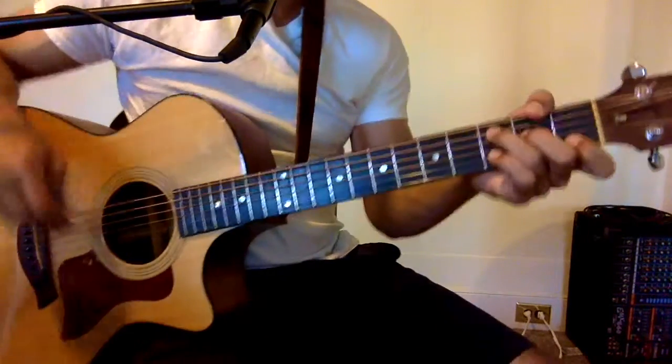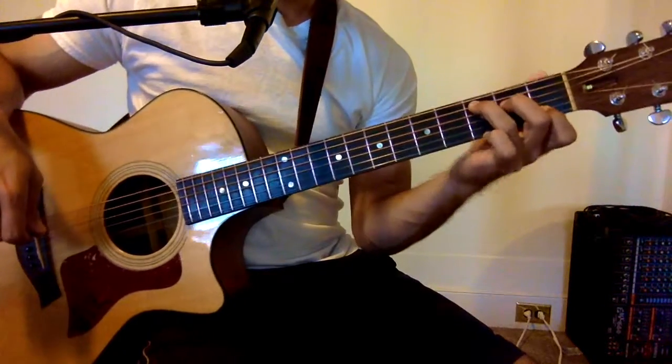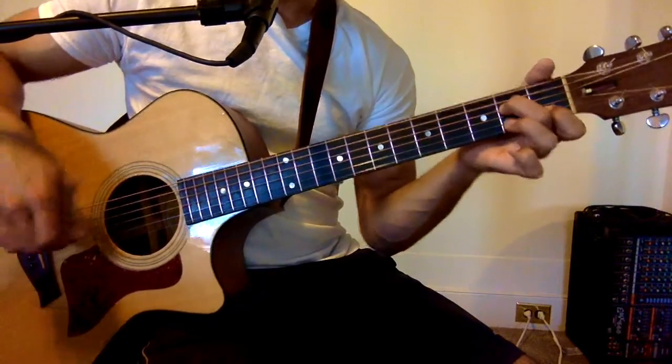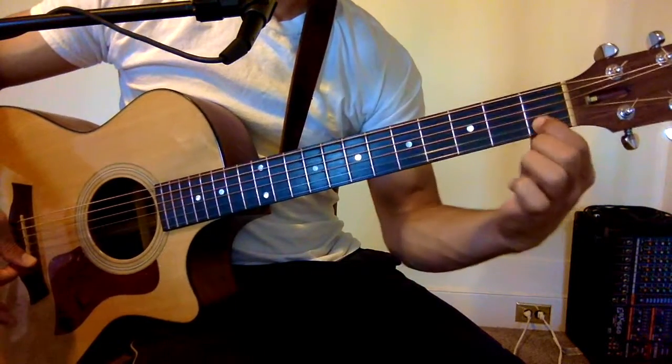Those three chords are a C, an A minor 7th. For that A minor, all you have to do is lift up your ring finger. So just these two strings — middle finger, index finger.